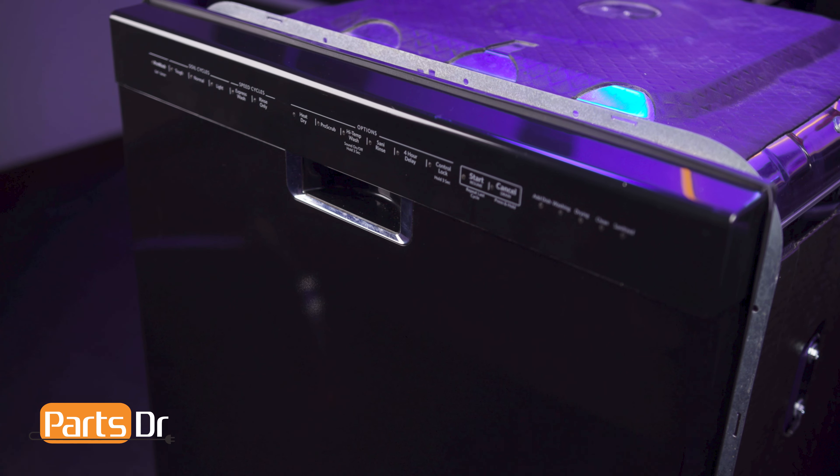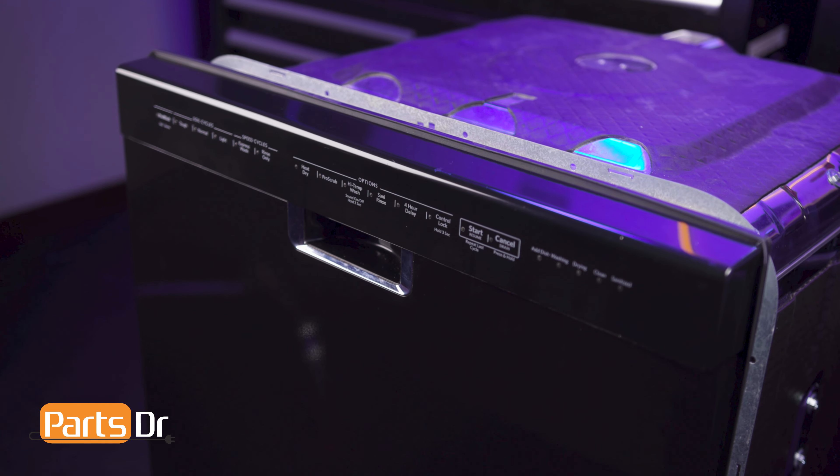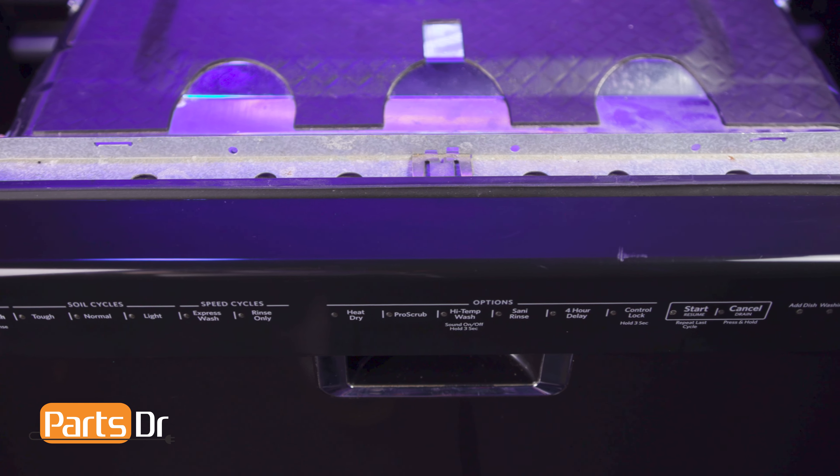Hi, this is Eric with Parts Doctor and today we're going to show you how to replace the left side 3rd level dish rack track on your Whirlpool dishwasher. These instructions also apply to other Whirlpool dishwasher brands including KitchenAid, Maytag, JennAir, Amana, and more.